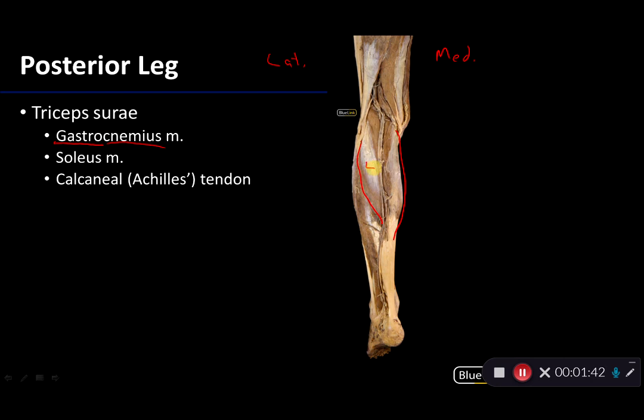There is a lateral belly and a medial belly to gastrocnemius. The lateral belly takes its proximal attachment to the lateral condyle of the femur, the medial belly to the medial condyle of the femur. They come together along with a muscle that's deep to them to produce this very substantial calcaneal tendon, also known as the Achilles tendon, that is going to be the distal attachment for these muscles on the calcaneus.